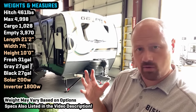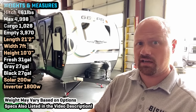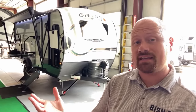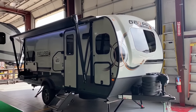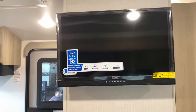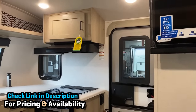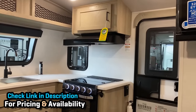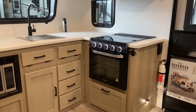Hey everybody, Josh Arvey, Nerd of Vicious RV, here with a brand new Geo Pro floor plan. Rock Wood and Flagstaff have been crushing the front kitchen concept for a while, and they've brought that down to the little Geo Pro series with a couple of surprising features. You've got a whole front kitchen wraparound, which plays perfectly with the windshield inset into their nose caps.